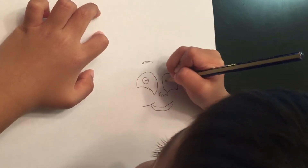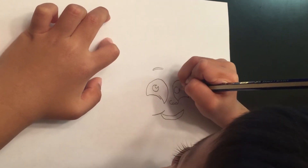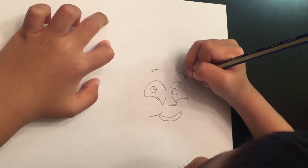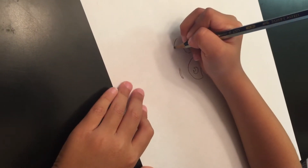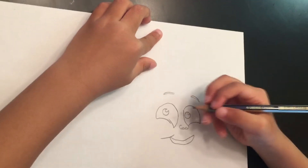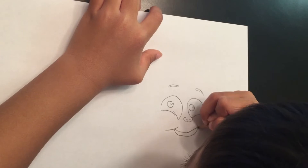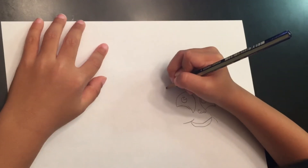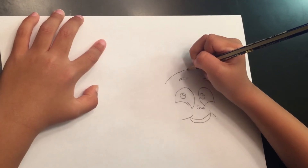From his eye again. And then you're going to do, looking like Pac-Man again. And then you're going to do like this, like this.